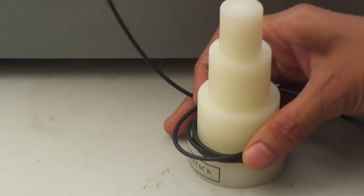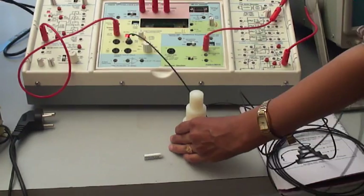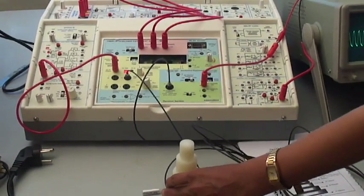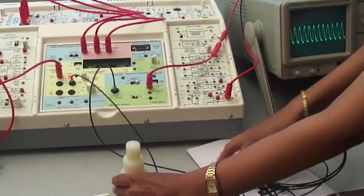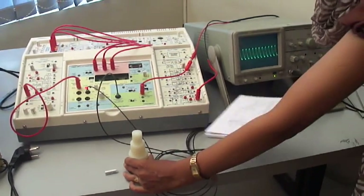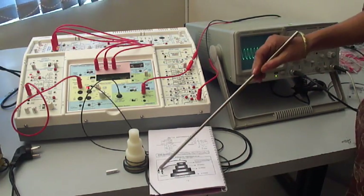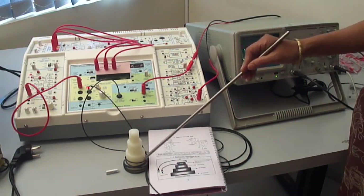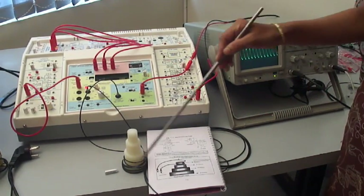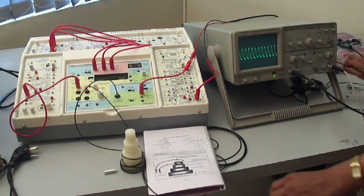Connect one end of the cable to the transmitter and the other end to the receiver. Whatever the bending loss transmitted, the bending loss of different diameters can be calculated with this waveform. The output can be measured on the CRO and we can rotate this fiber optic cable to different diameters and take the reading according to the manual provided.